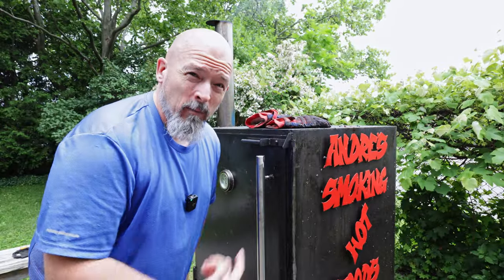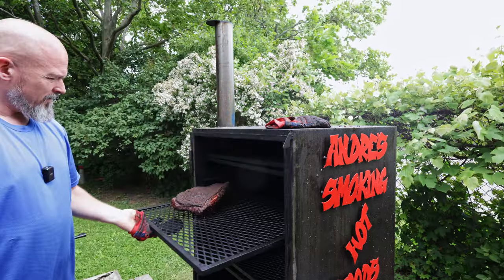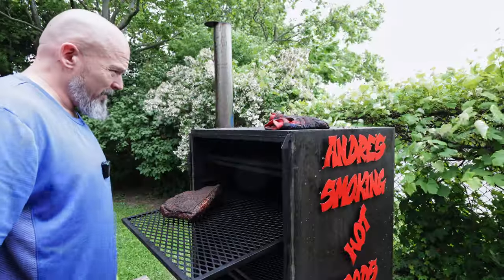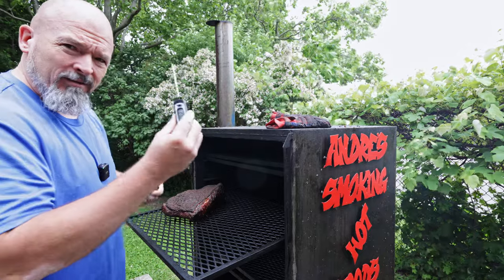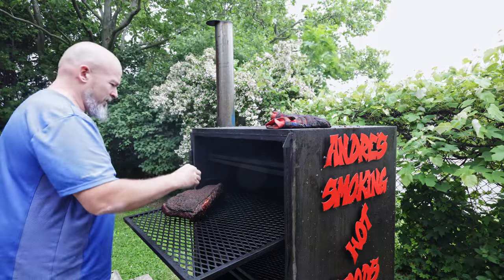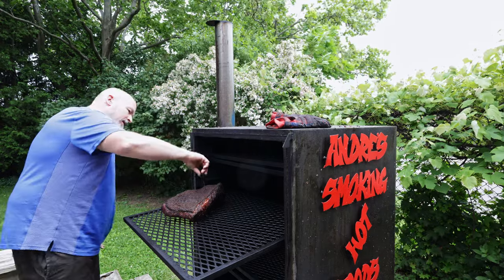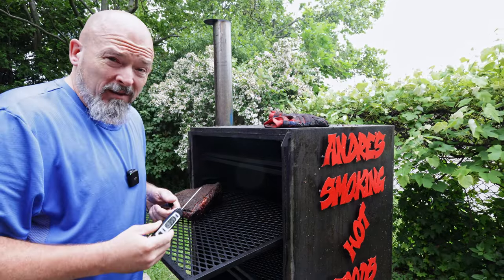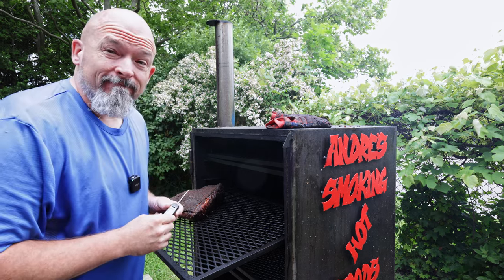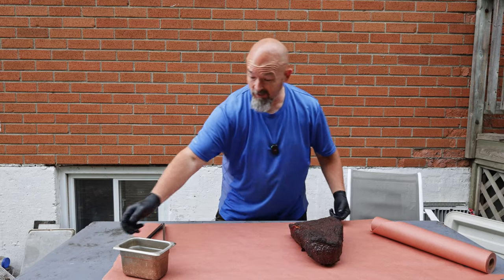We are at six hours and we're going to take a peek and take the temperature. Oh, it's looking great — damn, that looks fantastic. Let's find the thickest part... we're at 173°F. That's actually pretty good. I think I'm going to wrap it a little hot, but that's okay — this thing is looking great.